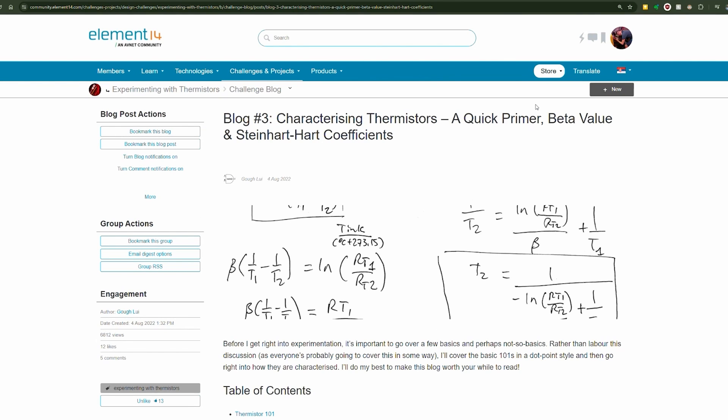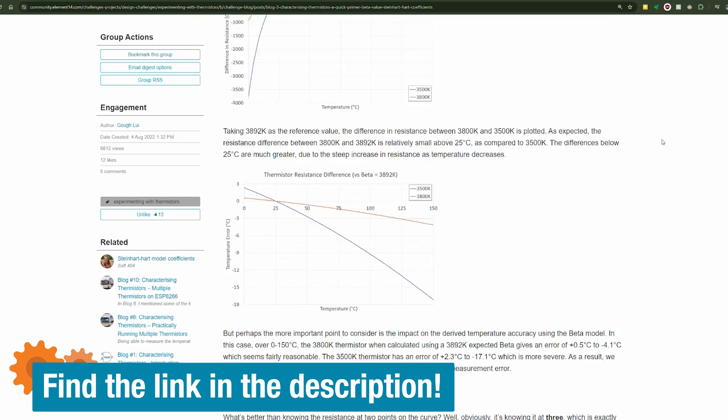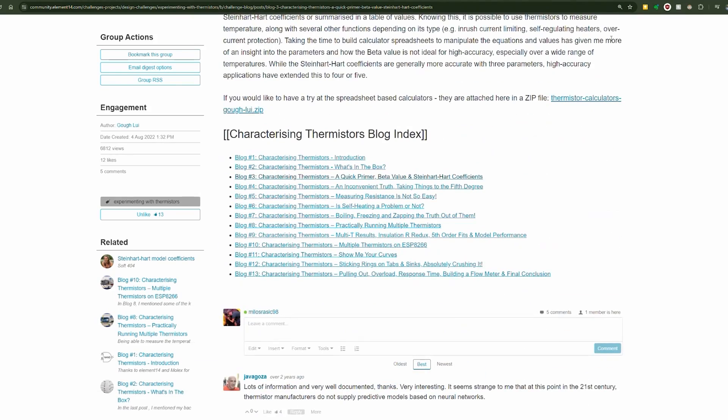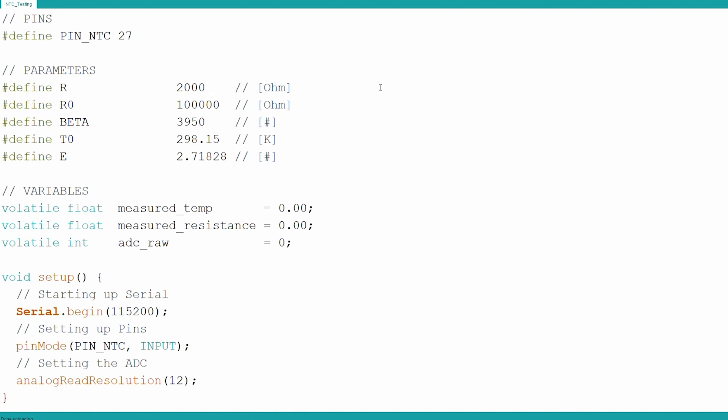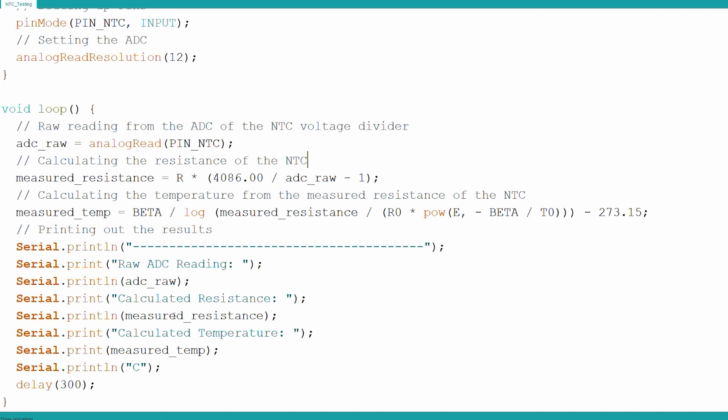I didn't go into too much detail about calculating temperature from the NTC. If that's something you're interested in, I highly recommend checking out this blog on Element 14 community — I'll link it down below. Here is the code for testing the thermistor. It's a pretty short code. The constants at the top are the ones you just saw in the formula. First we calculate the resistance — I broke it into smaller steps to make it easier to cross-check. Then we use that measured resistance to calculate the actual temperature and print it out around three times a second.